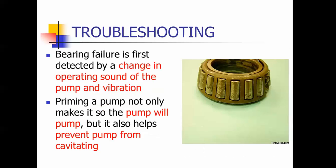Bearing failure is first detected by sound — it makes a kind of whining sound, so you can usually tell when that's happening. Priming a pump makes it so the pump will pump, but it also helps prevent cavitation by displacing the air.